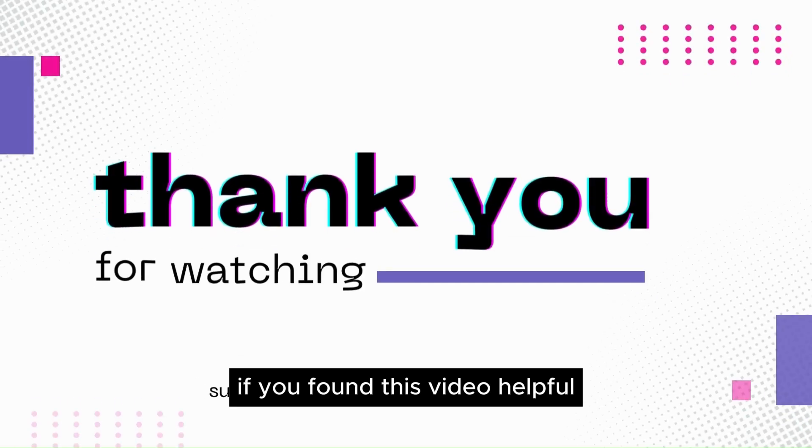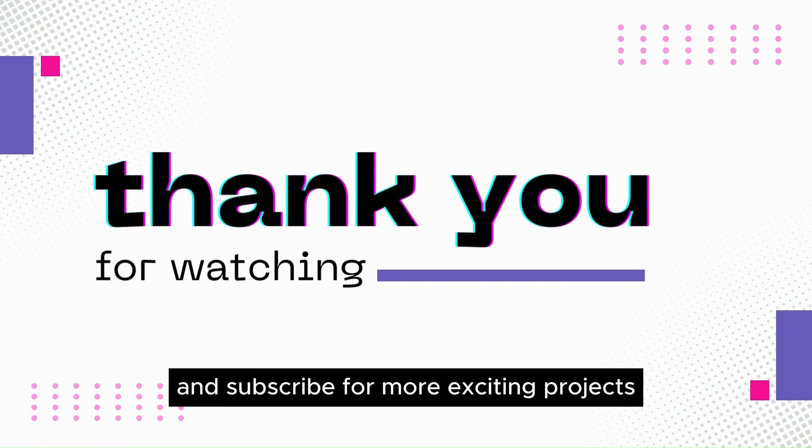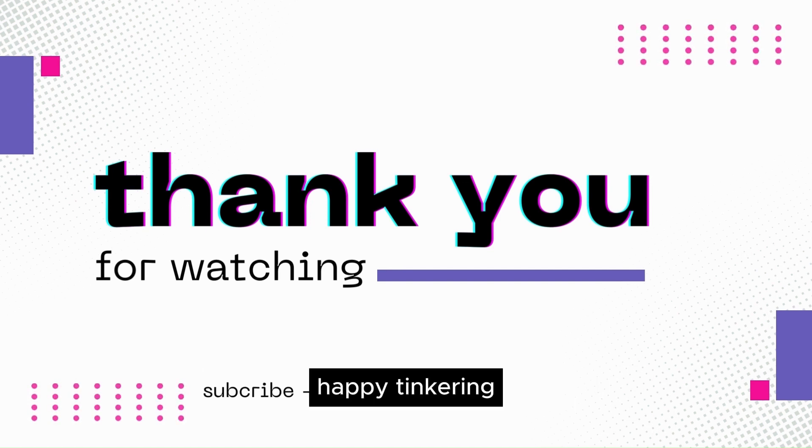If you found this video helpful, don't forget to hit the Like button, share it with your friends, and subscribe for more exciting projects. Thank you for watching, and I'll catch you in the next video. Happy tinkering!